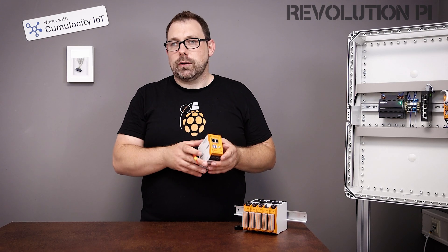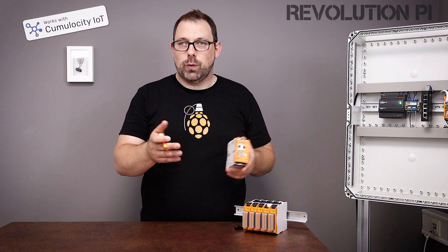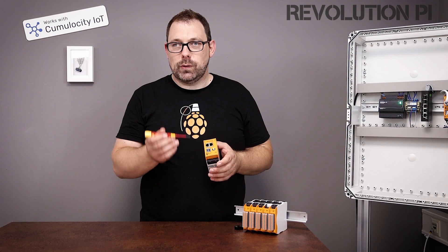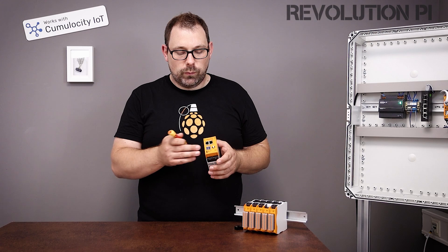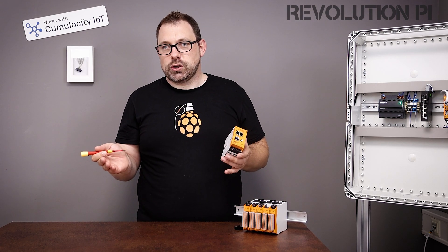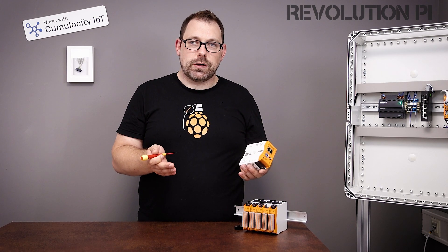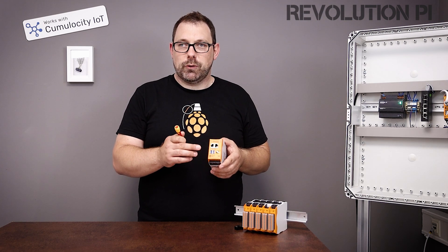We talked a lot to you guys in the community, in the forum — we made customer interviews to learn what you want to have. One of the results was faster USB ports. So we have USB 3.2, which means we can have very low latency and attach cameras with high resolution, do machine vision, or even expand the memory with industrial grade memory sticks.